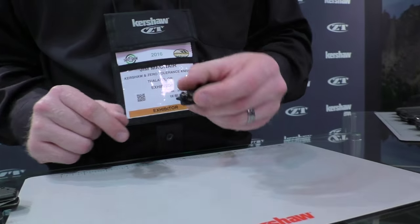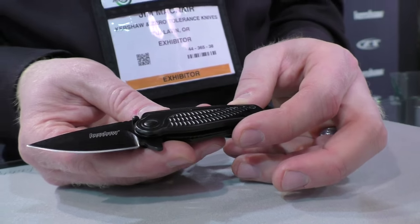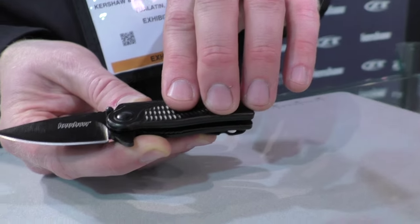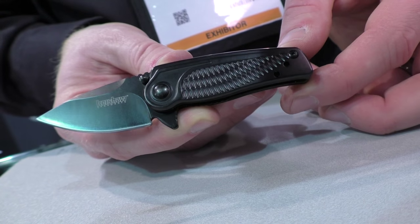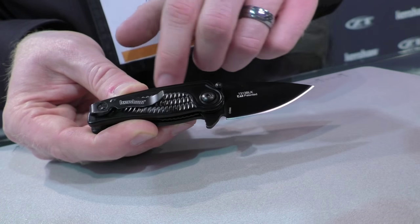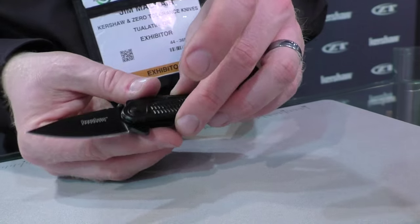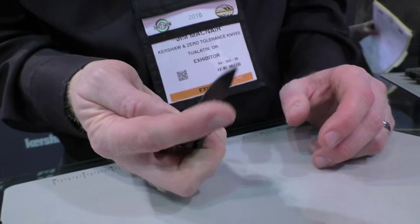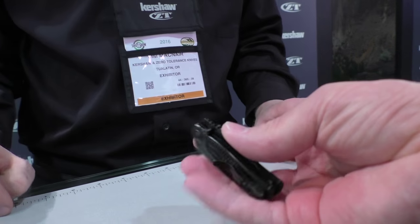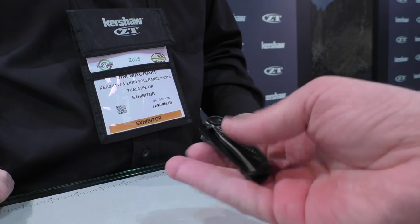Next is called the Spoke. It's got an 8CR13 MOV blade, 2 inches long, with cold forged steel handles and a nice pattern. Same on the back handle. A little miniature deep carry clip that's reversible to either side. This is SpeedSafe assisted opening with a nice black finish overall. MSRP of $27.99. That feels pretty good. It's steel handles, but it's small, so it's going to be easy to carry.